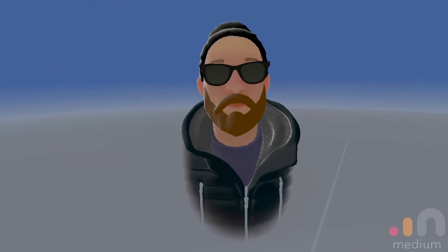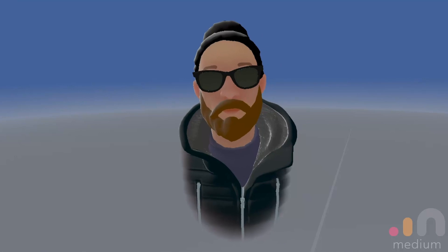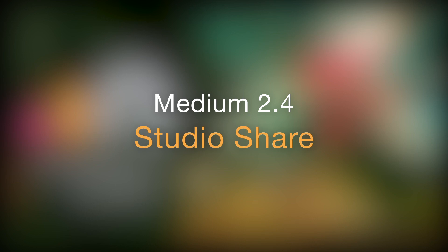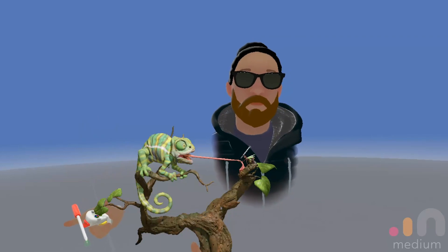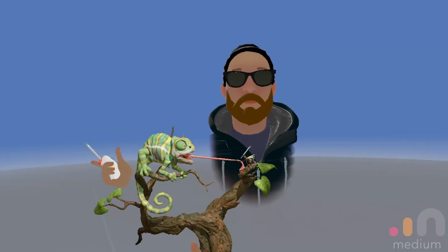Welcome to Medium 2.4. Here's a quick tutorial of Medium's StudioShare feature. StudioShare allows you to connect one-on-one with a friend and sculpt side-by-side. Artists can use this feature to host interactive creative reviews, talk through designs, get a quick sense of scale, or experiment with camera angles.